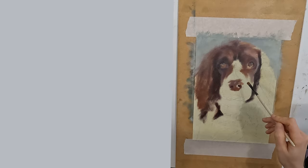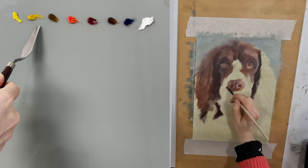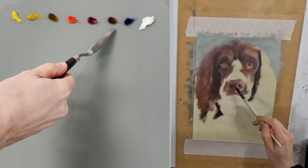Now I want to speak about my palette. I am using cadmium yellow, yellow ochre light, transparent oxide yellow, cadmium red, alizarin crimson, transparent red oxide, ultramarine deep and titanium zinc white.